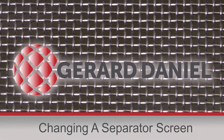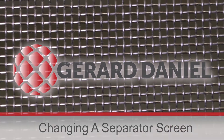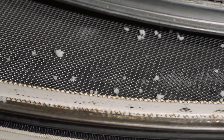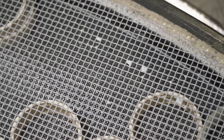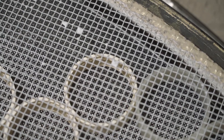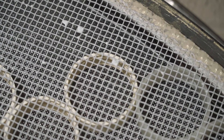In this video we are going to show you how to change the screen in a vibratory separator machine. You will need to replace a screen if it has become completely clogged with product or blinded. Not replacing your screens will lead to a loss of productivity with collected product, as it cannot fall through as fast.